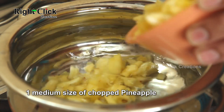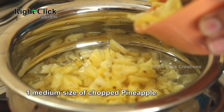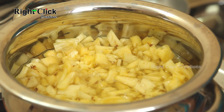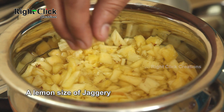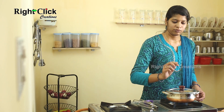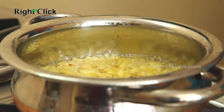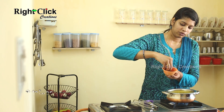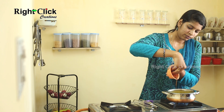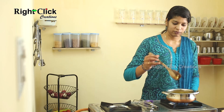Add 1 medium-size chopped pineapple and a lemon-size piece of jaggery. Close the lid and allow it to cook for 5 minutes. Open the lid, add 3 tablespoons of tamarind juice, and stir well.